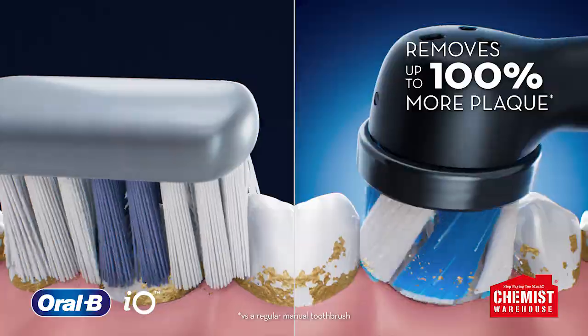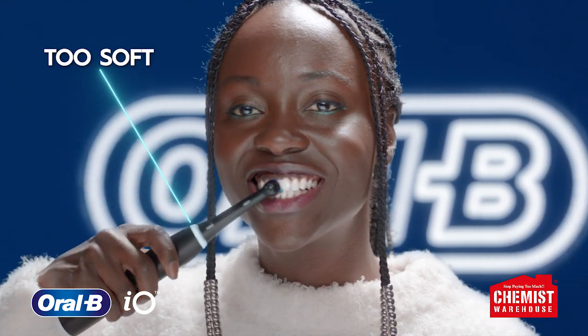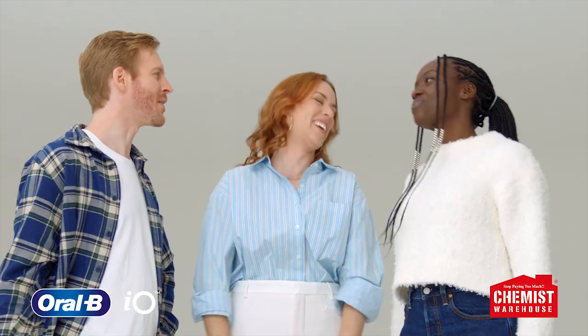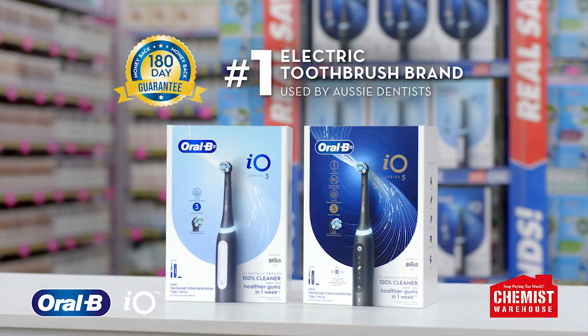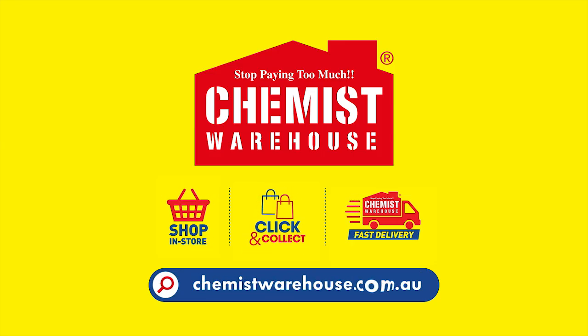It removes up to 100% more plaque than my regular toothbrush. And I love how the smart pressure sensor tells me if I'm brushing too hard, which helps protect my gums. I get a deep, yet gentle clean. No compromise. Switch to the Oral-B IO3 for a great price every day at Chemist Warehouse.